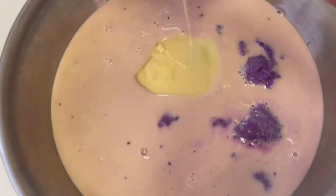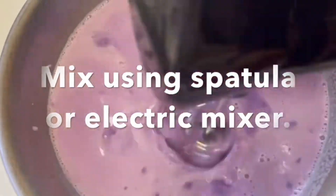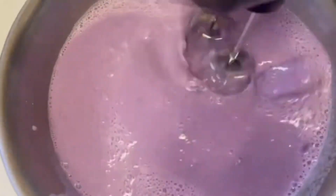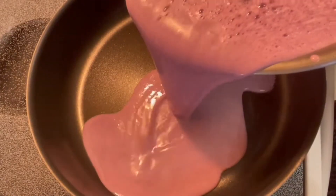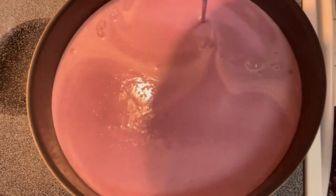Once you've combined the three key ingredients, you can use a regular spoon, spatula, or an electric mixer — that's optional but perfect if you have one. Then transfer to a sticky or non-sticky pan; a regular pan is fine.